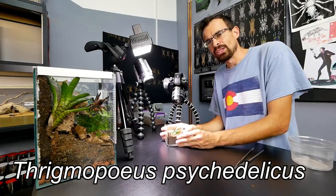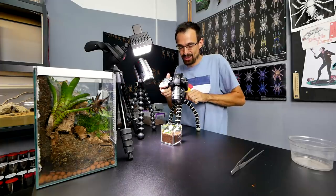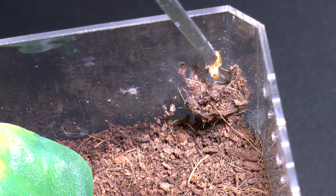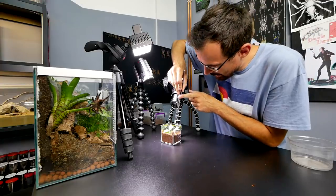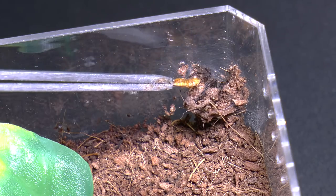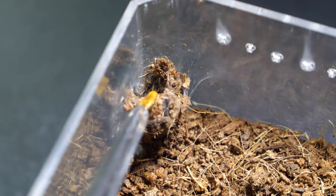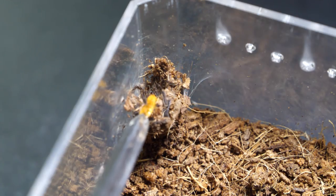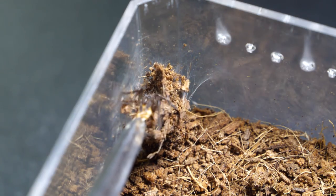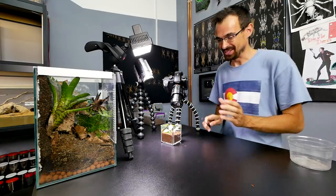Now let's see if we can do something more special. This is the T. psychedelicus — I didn't really remember the new name because psychedelicus sounds so much cooler. Let's see if we can get a takedown. Fail — the roach skipped. Second attempt. Come on, I know you are down there. Nice! That was the first feeding clip of this species — awesome!